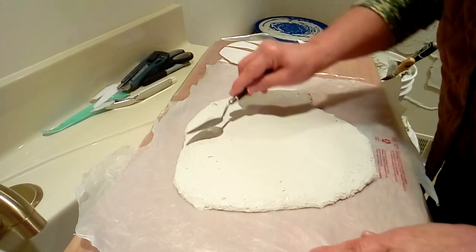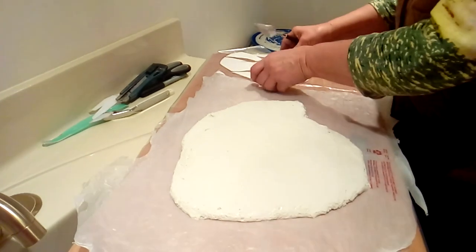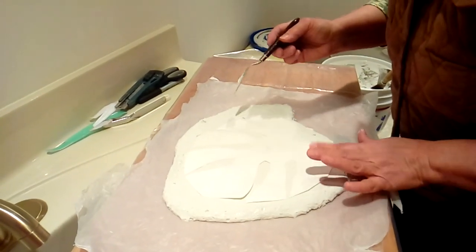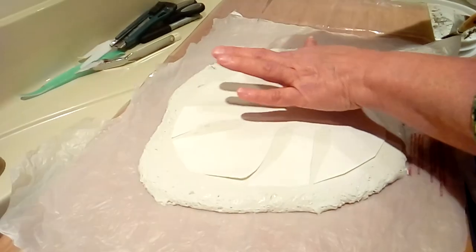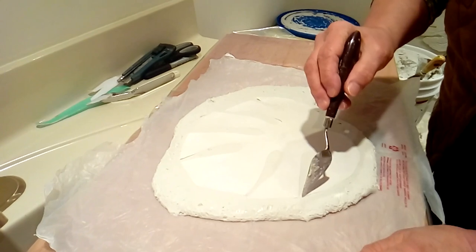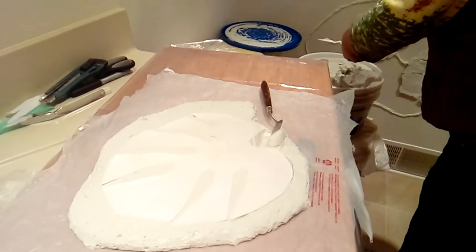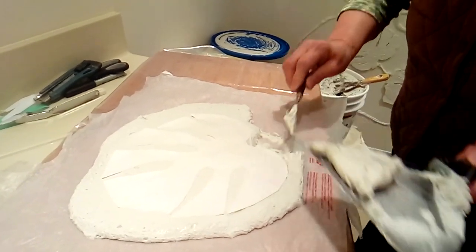After smoothing the surface a little bit, I'm going to place the template on top. The thickness is exactly how you wish — it's up to you. I'll place the template on top and tap it gently all the way around to make sure it has contact with the compound. Then I'll gently carve all the way around. For the compound I'm removing, I'll place it back in a pail — anything I don't need.